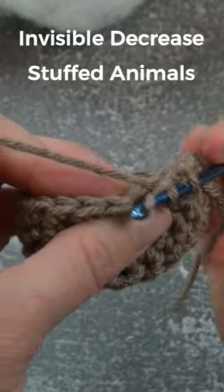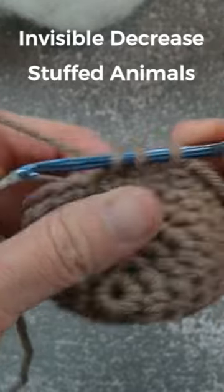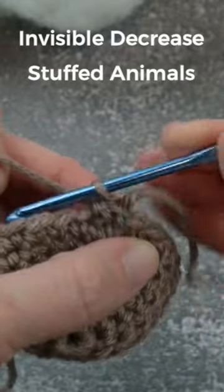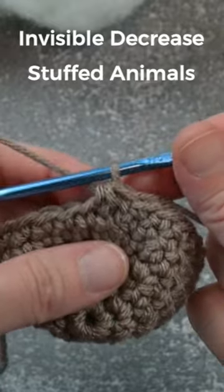front loop only, yarn over, pull through, then yarn over and pull through all three loops on your crochet hook for that invisible decrease stitch.